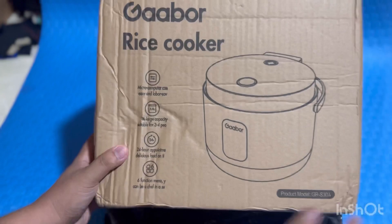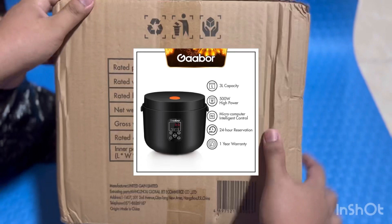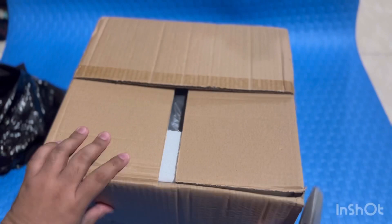So guys, ito yung specs ng nabili nating rice cooker from Gabor. It has three liter capacity and 500 watts. Yan yung box niya guys, so start nating i-open yung box to check what is inside.